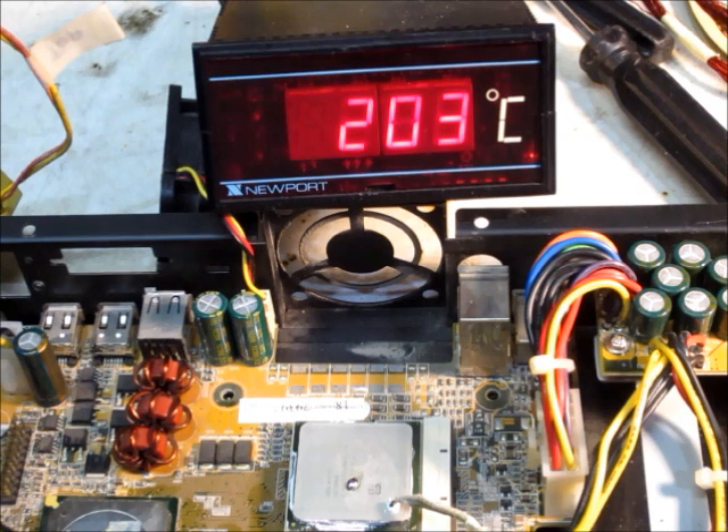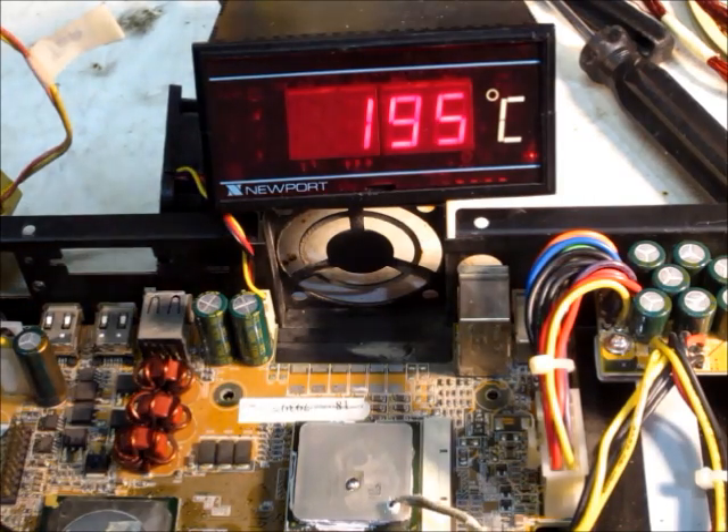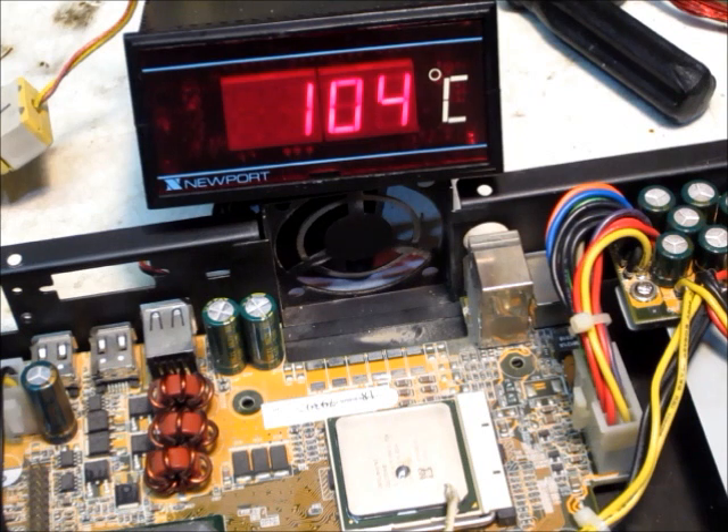Two hundred and four degrees Celsius — it's not burning out yet. Or it might be, it's probably burned out. I don't think it's a happy computer. I think it doesn't like me very much. Now it might be dead, I don't know.